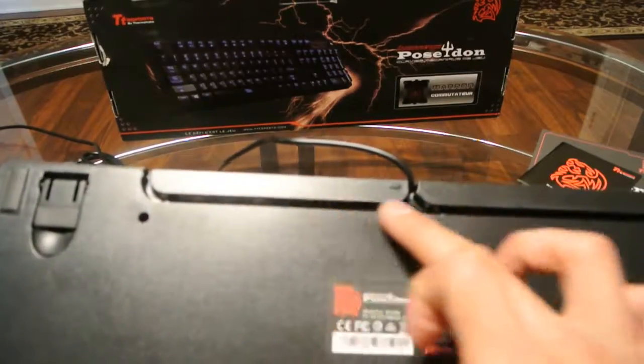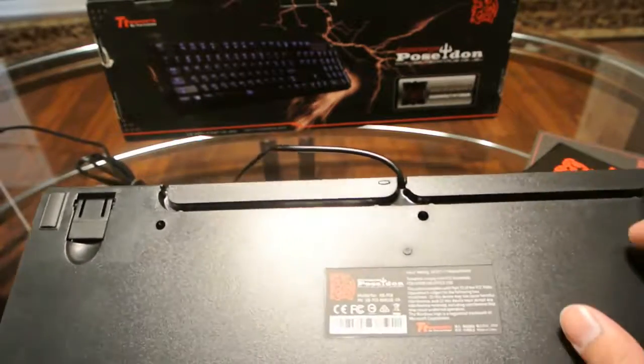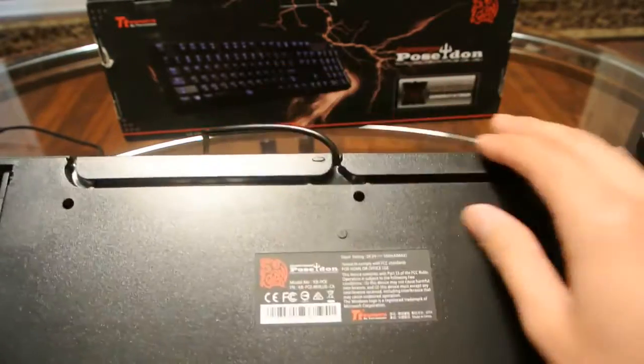In the back here we have three different ways you can run the cable: straight through the front or through each side. And there are the little flip tabs as well.